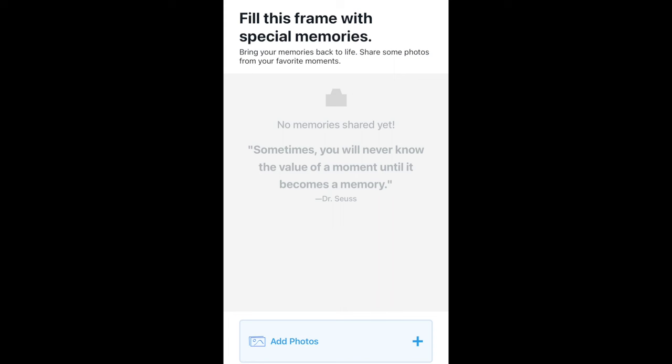The next option will be to add photos. This is where you take your photos from your camera roll on your phone and import them into the app. It does it fairly quickly — it imports photos pretty fast. You also have the option of importing photos from a computer, but this option is for mobile purposes.